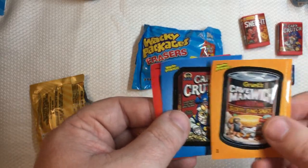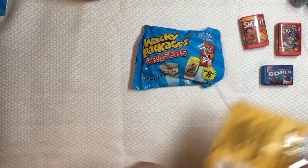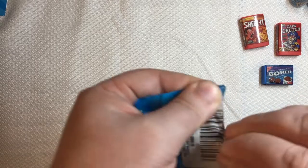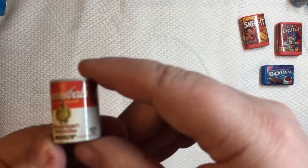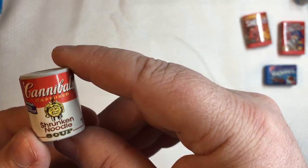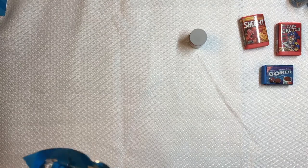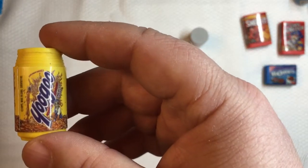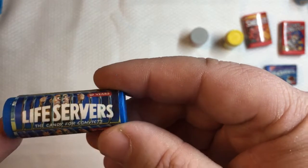Let's open a couple packages of Series Two. In here we have Cannibals instead of Campbell's — the Crutch Soup with Shrunken Noodles. The next one is Yugu instead of Yoo-hoo. And Life Servers instead of Life Savers.